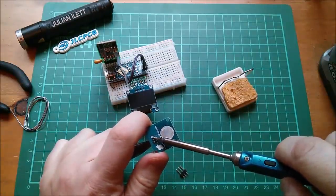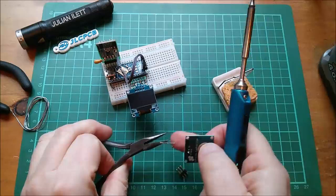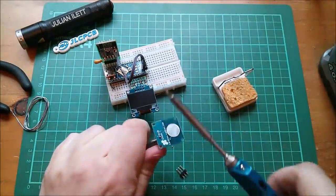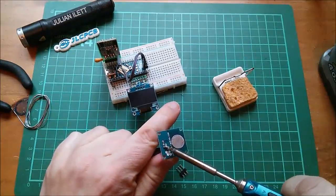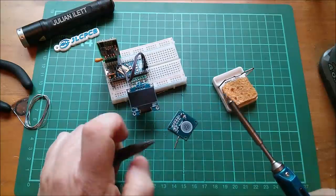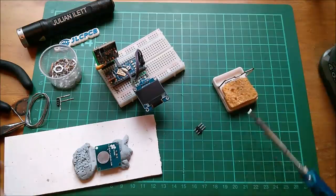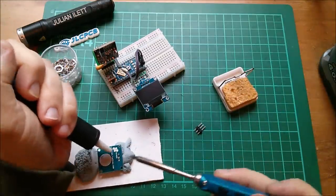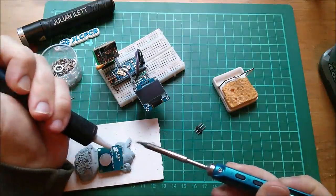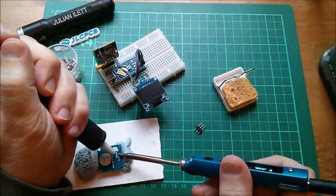Just unsoldering these pins, pulling them out one by one. I had to straighten them first to get the plastic carrier off, and now I'm just lifting them out of the board. That's done it — now to solder-suck these holes with the solder sucker. There's a lot of solder on that one and it feels like lead-free.